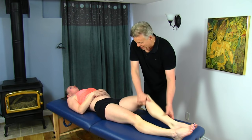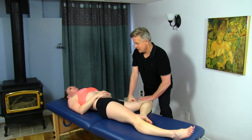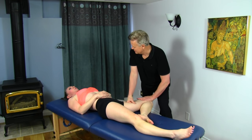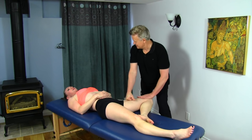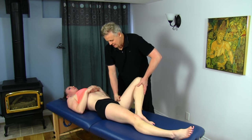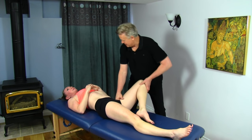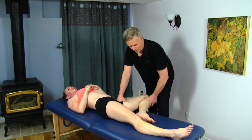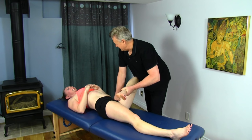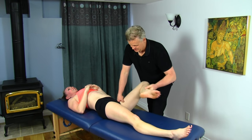From here we move up and get on the adductors. We're creating some tension and a little bit of torsion. Bringing in the hand fairly loosely, getting up around the pectineus — this part's going to be pretty intense. We're working a little bit of circumduction here.